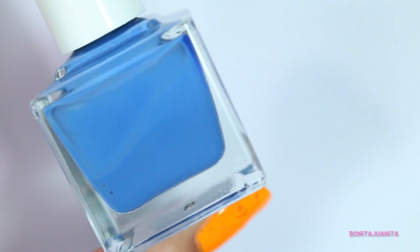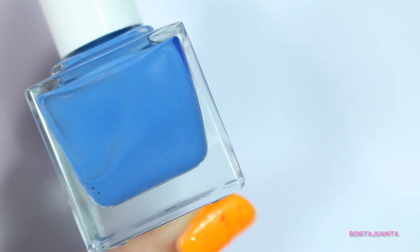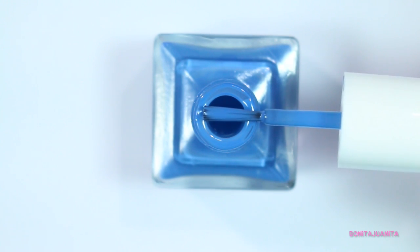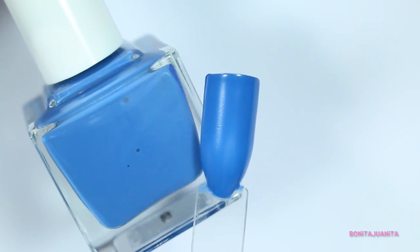We're going to start first with this blue one right here. Mine's a little bit separated since this box has been sitting on my counter for about a week, so I'm just going to mix this up real quick. I need to get one of those battery-operated nail polish mixers. This color is called Otani and it is labeled as a crelly. It's a beautiful cornflower denim blue — absolutely gorgeous. I'm not really excited about the formula because I am not a fan of crellies. I don't like jellies, I don't like sheers. But at least I know ahead of time this is going to be sheer, so I can mentally prepare myself.